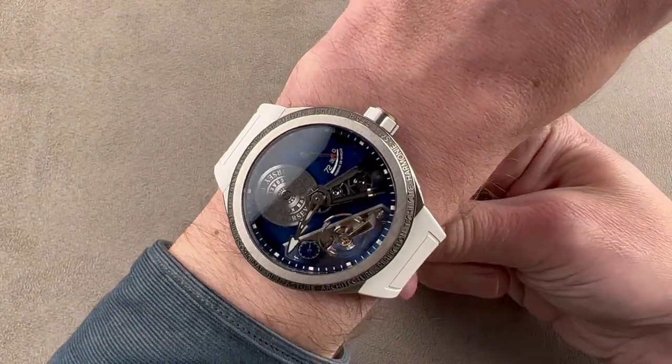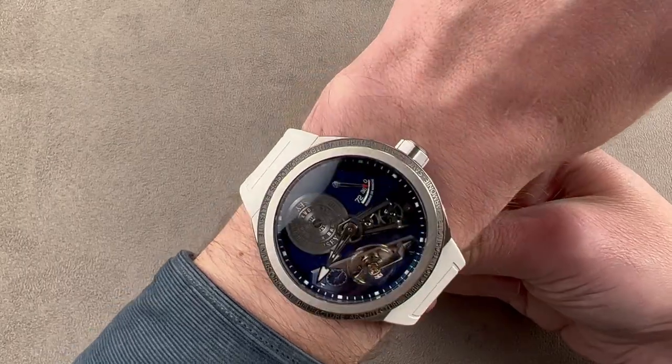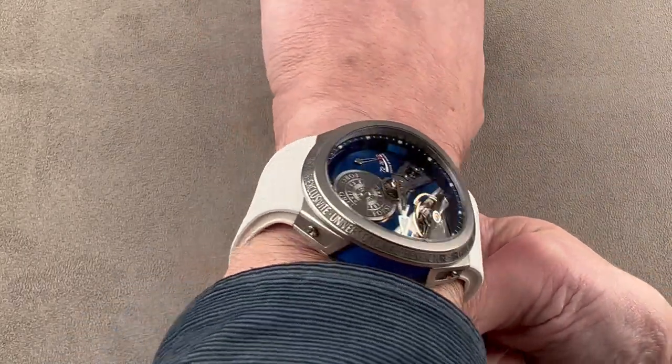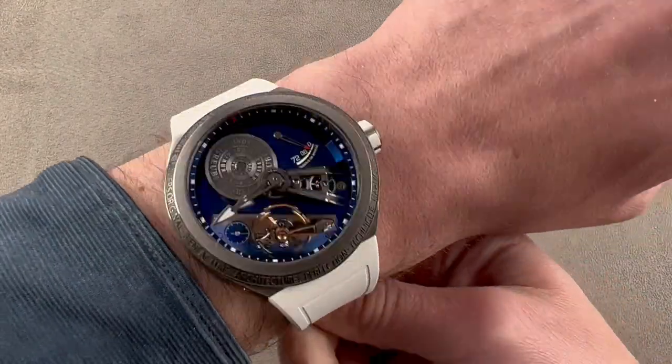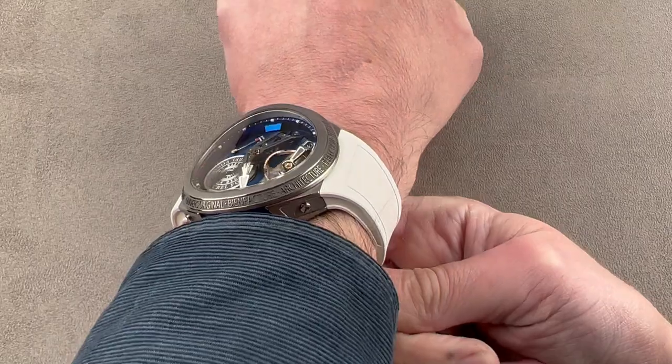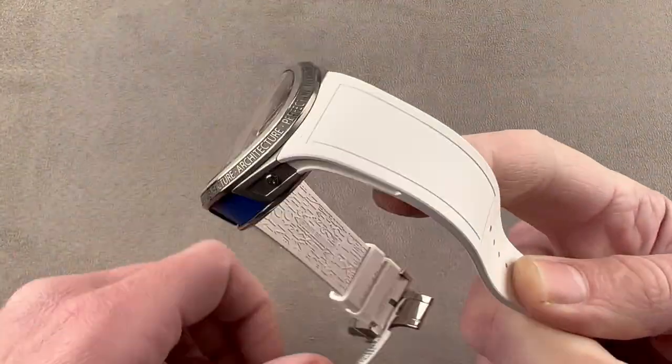You can see from over the top that the bezel comes nowhere near the edge of my wrist on either side, and you can see it even better from this angle — how much clearance I have on both sides. Super light, being made entirely of titanium inside and out with sapphire. Those are all very diffuse materials that are light in weight and easy to accommodate.